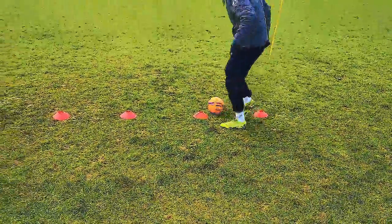Hi guys, my name's Coach Fletch and today we're going to be doing the slalom. For this drill, we're using six cones.